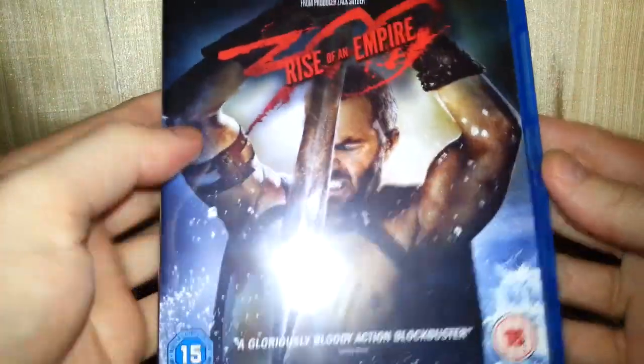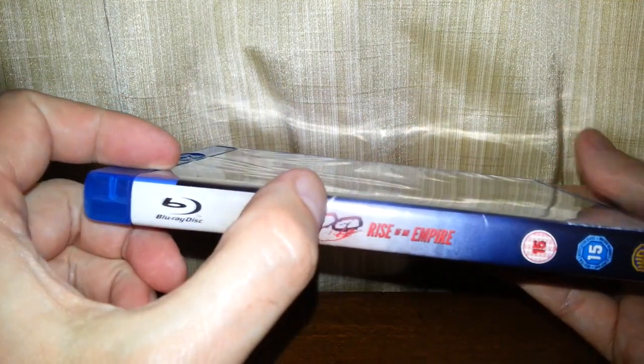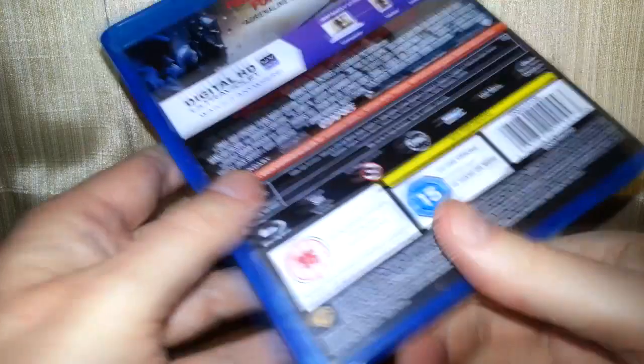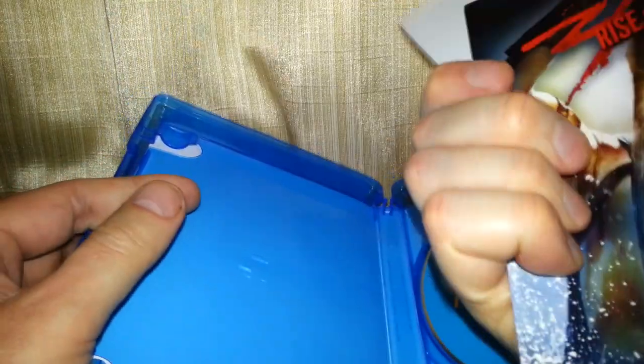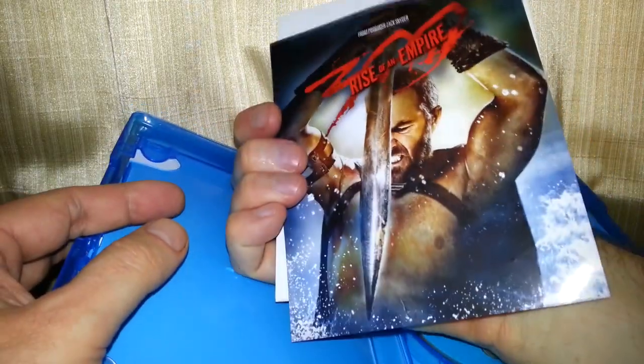Actually, this does look in good condition. There's a little bit of a mark there, but that could have happened anywhere — doesn't matter if it's in its shrink wrap or not. Let's have a look inside — digital code. Look, there's a little bit of something there — I don't know, do something with that I guess.